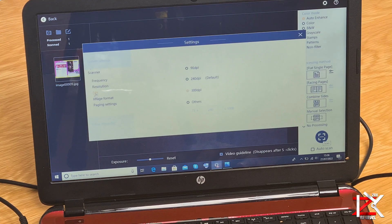Quick tip: in the settings, select DPI and choose 300, and in image format select best for the best results.